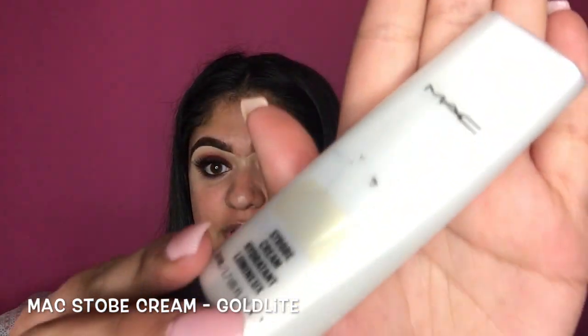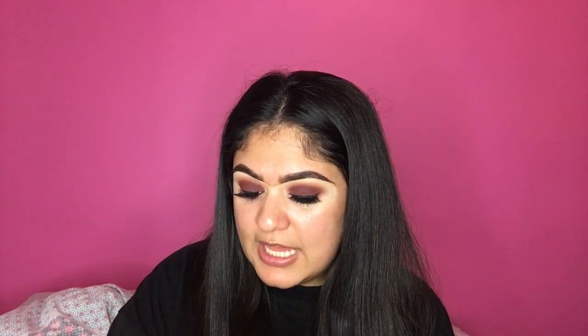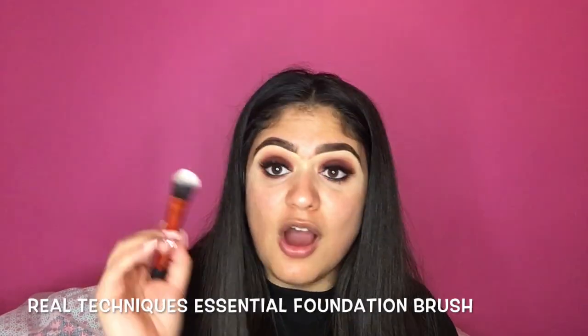Eyes are done. Because I've gone for a matte eye, I want to do a really dewy, glowy skin. So I'm going to take my MAC Strobe Cream in the shade Gold Light and put it all over my face. I'm going to use the Real Techniques Essential Foundation Brush to apply it — I don't use this brush to apply foundation, just to apply a primer or illuminator. Apply it really evenly to the cheeks because that's where you want most of the glow.